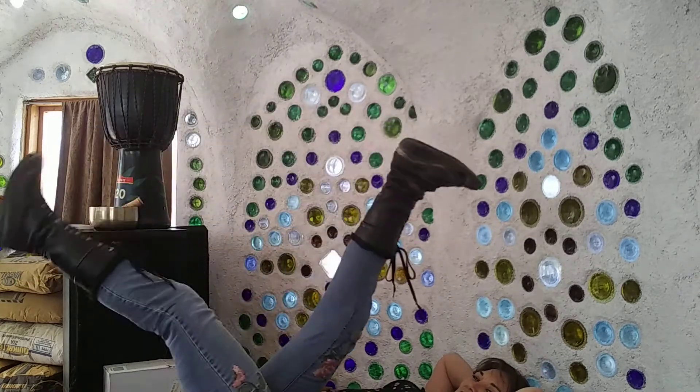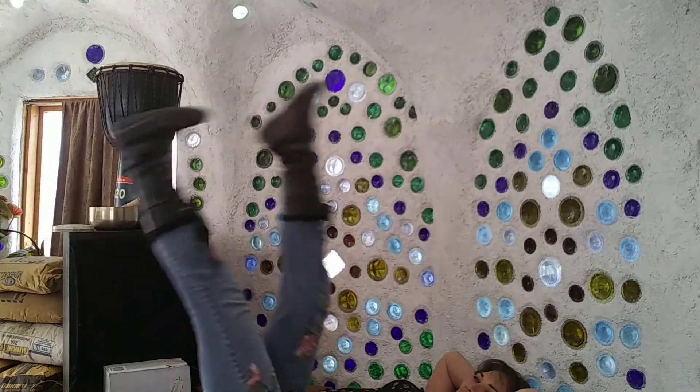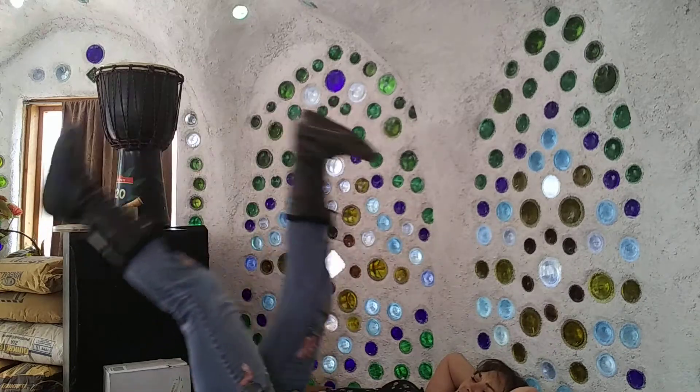I've got my heel-toe all mixed up. Counting down: 40, 39, 38, 37, 36, 35, 34, 33, 32, 31, 30, continuing through the countdown to complete the hundred reps.